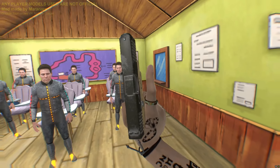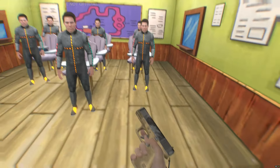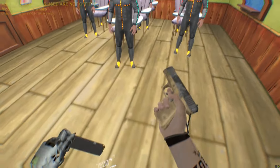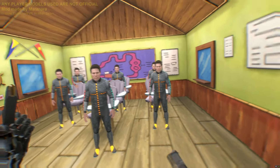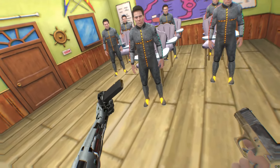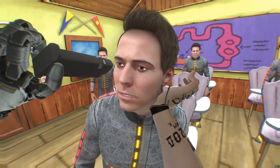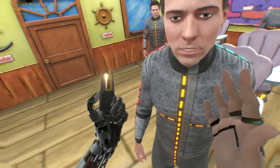The Glock 17 comes in one shape. All Glocks pretty much come in one shape — they're all just rectangles with a handle, okay? Chambered in nine millimeter. Not too big, not too small. Perfect for self-defense.